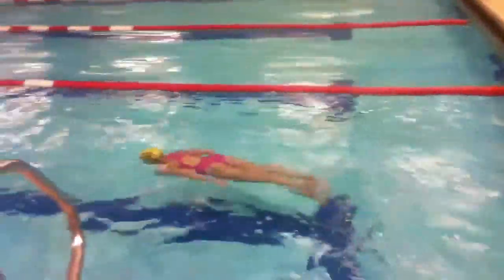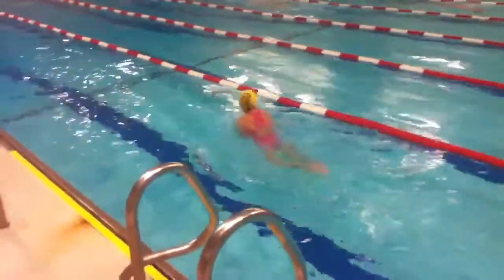Good. You touched. Very good. Your hands aren't together on your streamline — put your hands together on your streamline.